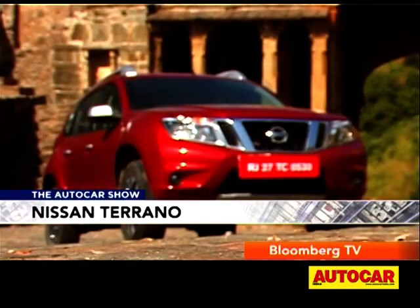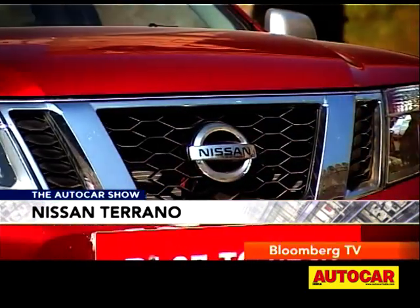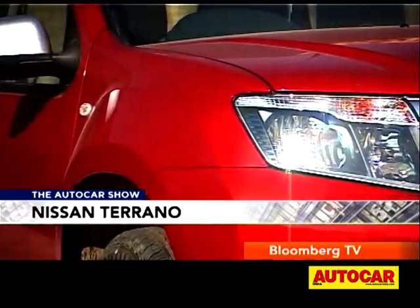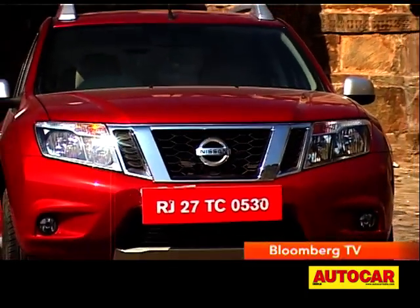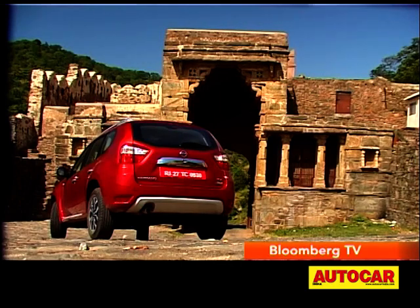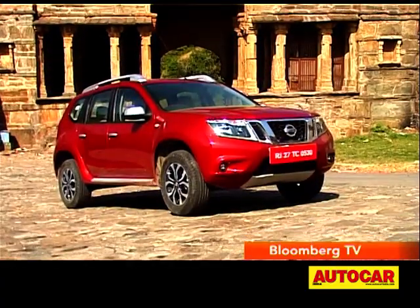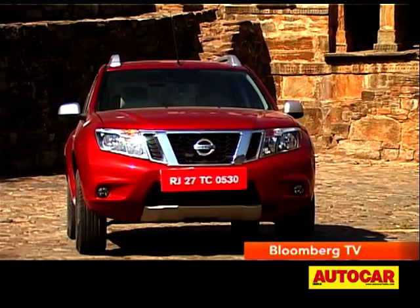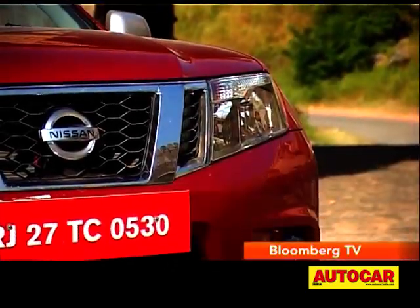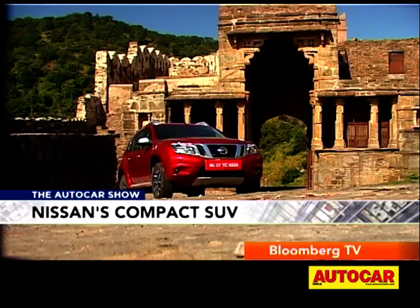Nissan had to make the Terrano strikingly different from the Duster, and to do that they've redesigned and changed everything on the outside — every sheet metal panel, the bumpers, and even the tail lights, all of it has been changed. At the front, it has worked beautifully. The Terrano looks sleek yet tough, everything fits in perfectly. The new hood flows into the chrome V-shaped grille, as do the tapering headlamps, and the new bumper adds a tough edge to it all.